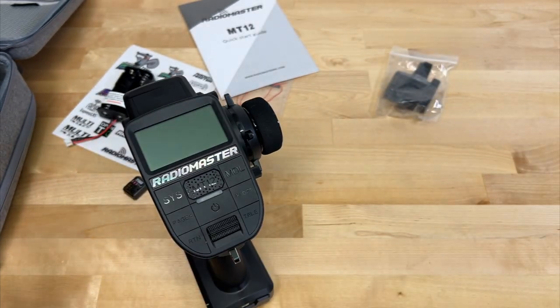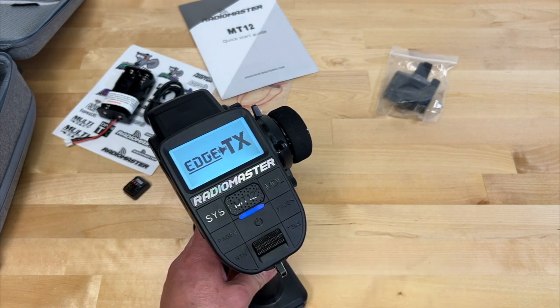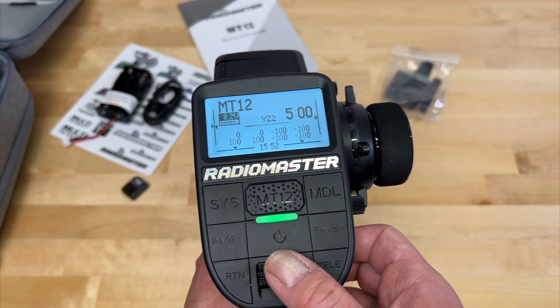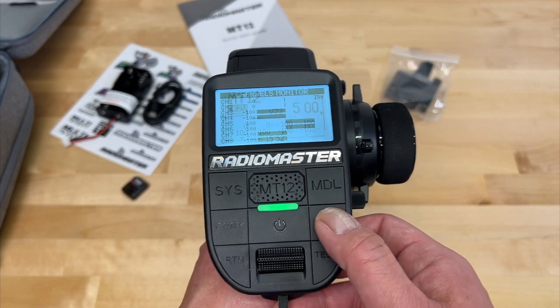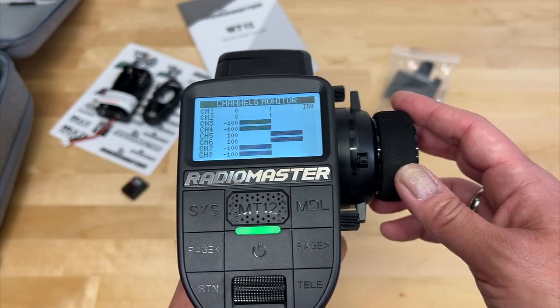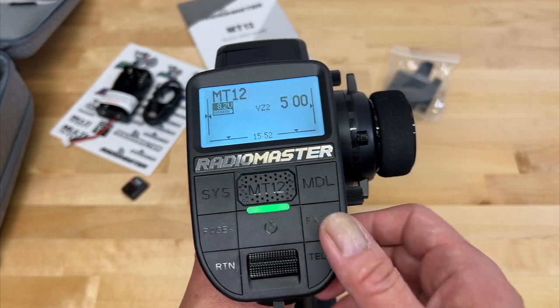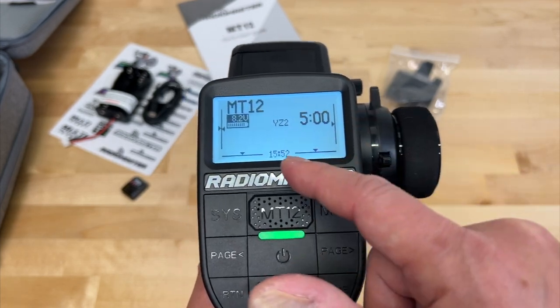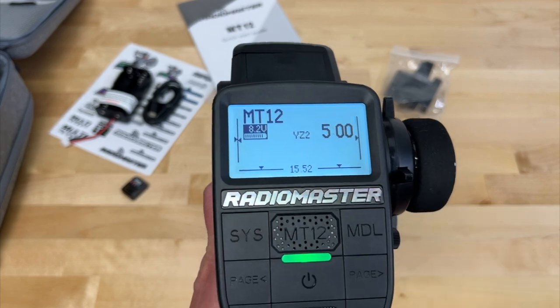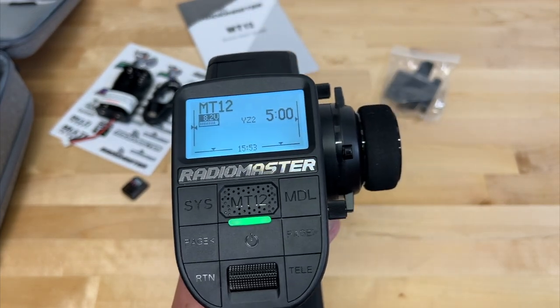So that's what you get hardware-wise. We're going to turn on the radio — you hold down the power button and it boots up. Flipping the switch doesn't do anything while booting. On the channel monitor, if you hit page, you can see what the different channels are doing and your trim settings. This is kind of your general stats screen — I think that's a timer and then the time. It shows 8.2 volts on the batteries, which is a nice little display of what's actually going on.